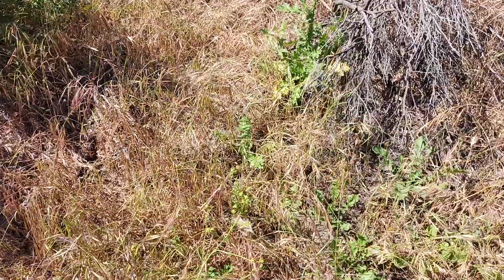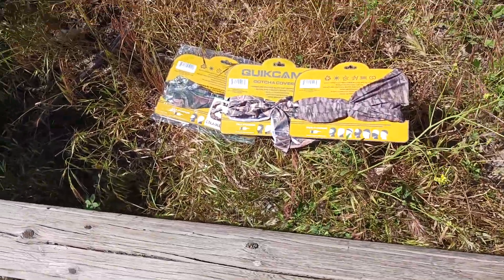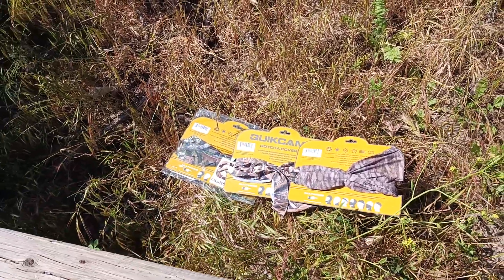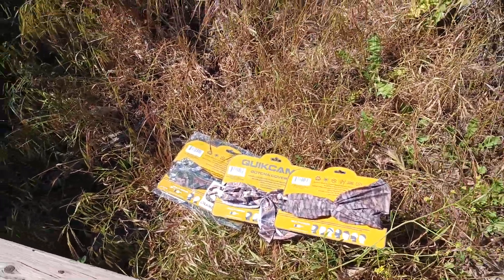If I throw these into the grass, you can see the color variations and how well they blend in. Without the yellow packaging, you can see how much they blend — that almost looks like a rattlesnake, that's how well it's blending in.